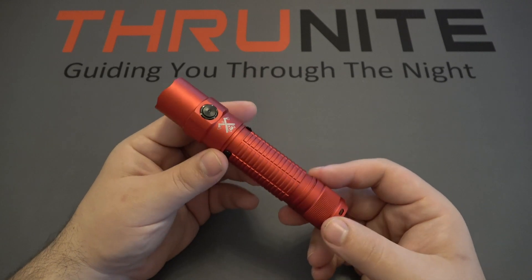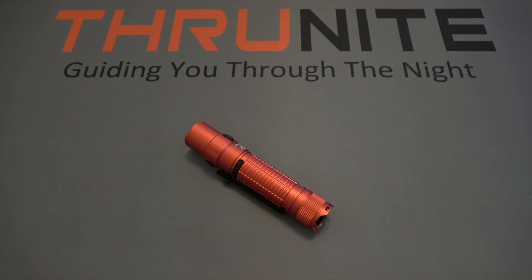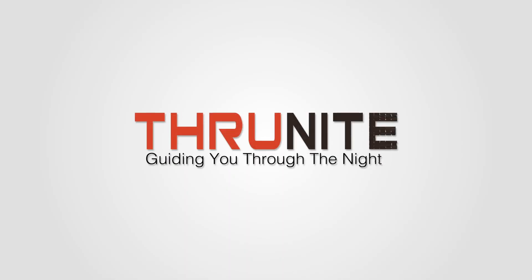Hopefully you guys enjoyed this video on the ThruNight TT20. ThruNight gives away flashlights all the time — if you want to participate, all you have to do is comment on these videos as well as subscribe to this channel. Thanks for watching.